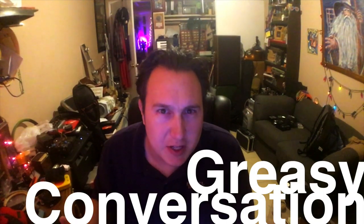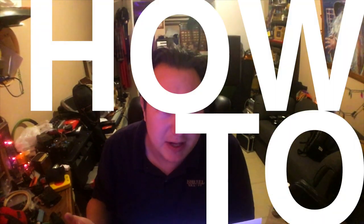Hey, it's Woz from GreasyConversation, back with another how-to — how to do something really easy. I'm going to show you how to make a dimmer to dim things so your stuff can be dim, you can save power, and pretend like you're in a restaurant.